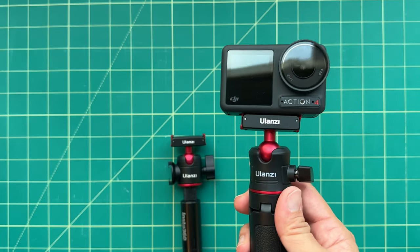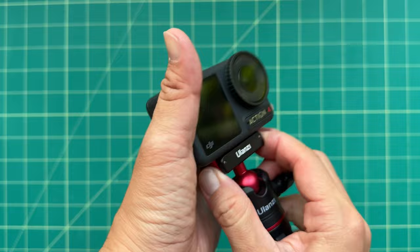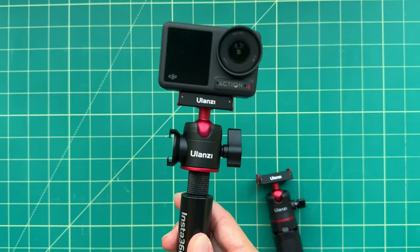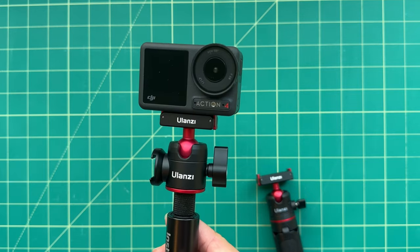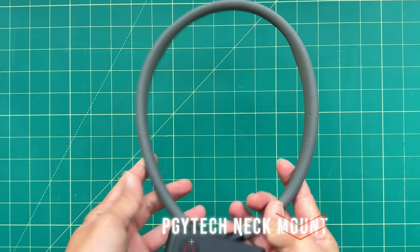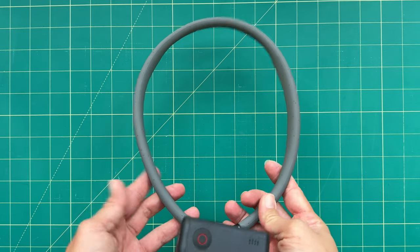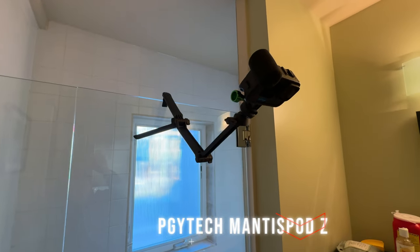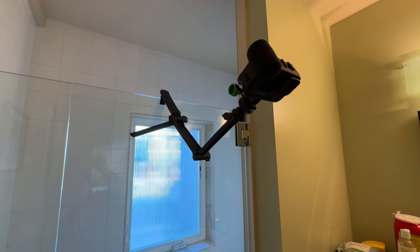If you like any of these three mount adapters, you might want to stock up on a few and attach them to your most-used accessories, so that you can quickly flip your camera between them. A few accessories I like a lot are the GoPro neck mount for POV shots and also the PGY Tech Mantis Pod Z, which is essentially an enhanced, cheaper version of the GoPro 3-Way. I've put adapters on both of these mounts and I use them a lot with my Action 4.